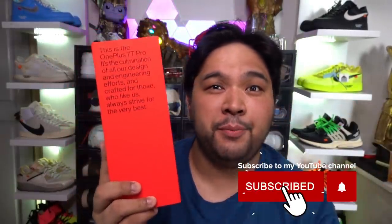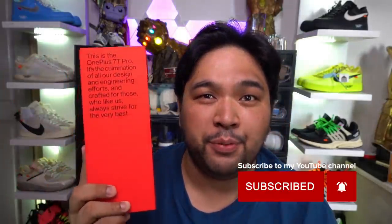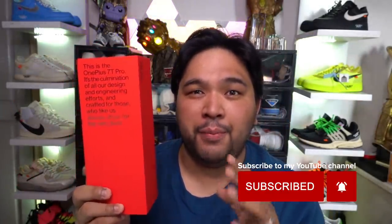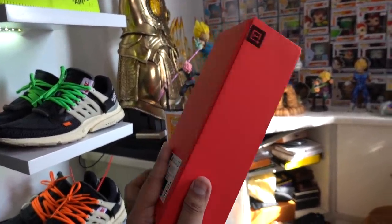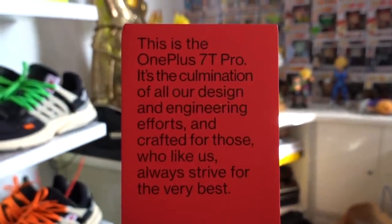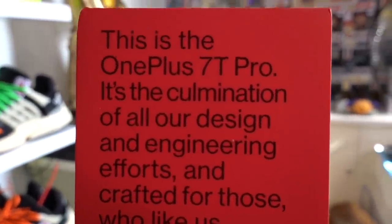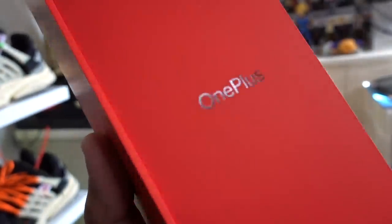We have what looks to be a smartphone. This is the new OnePlus 7 Pro. If you just take a look at it, the box is pretty unique — this isn't the type of packaging that you would see with smartphones. It says here, this is the OnePlus 7 Pro: 'the culmination of all our design and engineering efforts, crafted for those who, like us, always strive for the very best.' Let's pop the box open — this is actually the first time I'm seeing this phone up close.